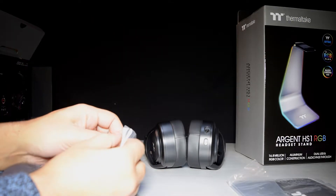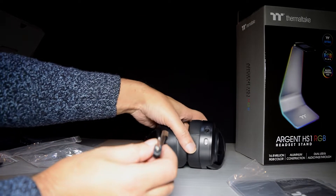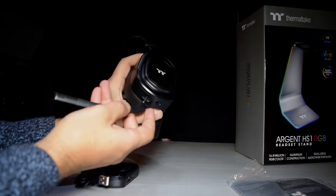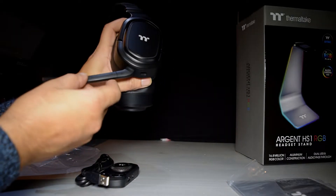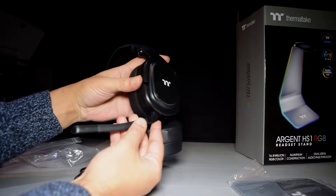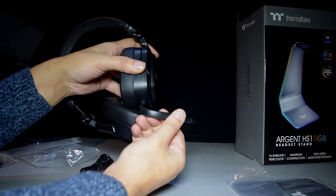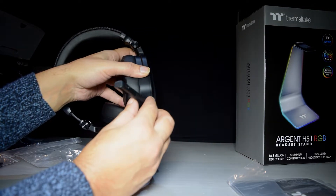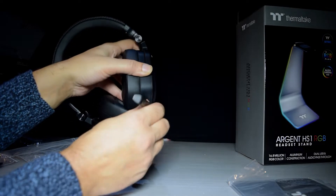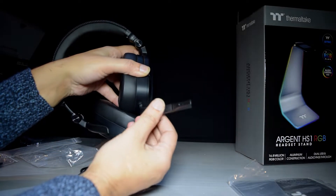We'll also need to plug in the microphone — that's what the other socket on the bottom is for. It can only go in one way so you can't really get it wrong. There's no turn on the joint but the majority of the centre part is that flexible type material that bends to where you want it. You can slightly bend it up and downwards, but most of the movement is for bending it towards your face or away from your face.